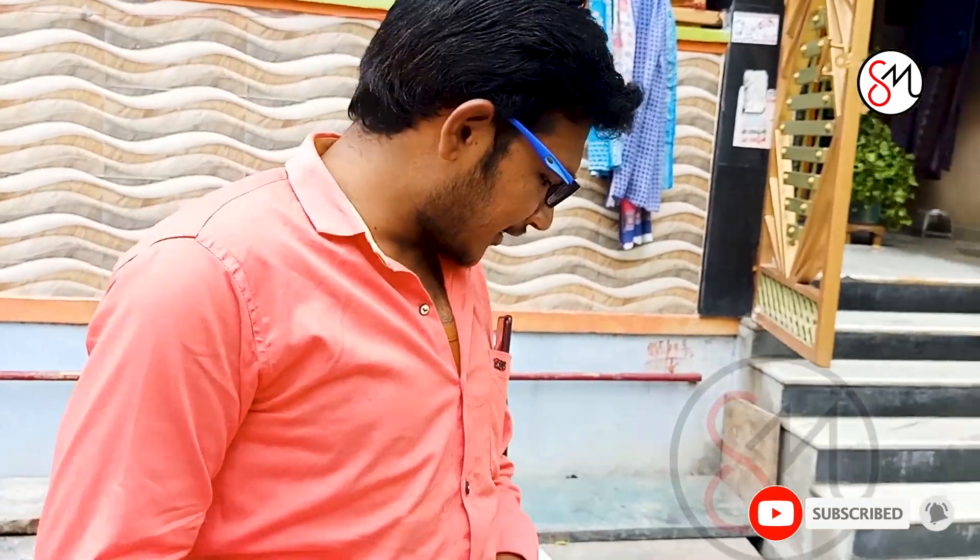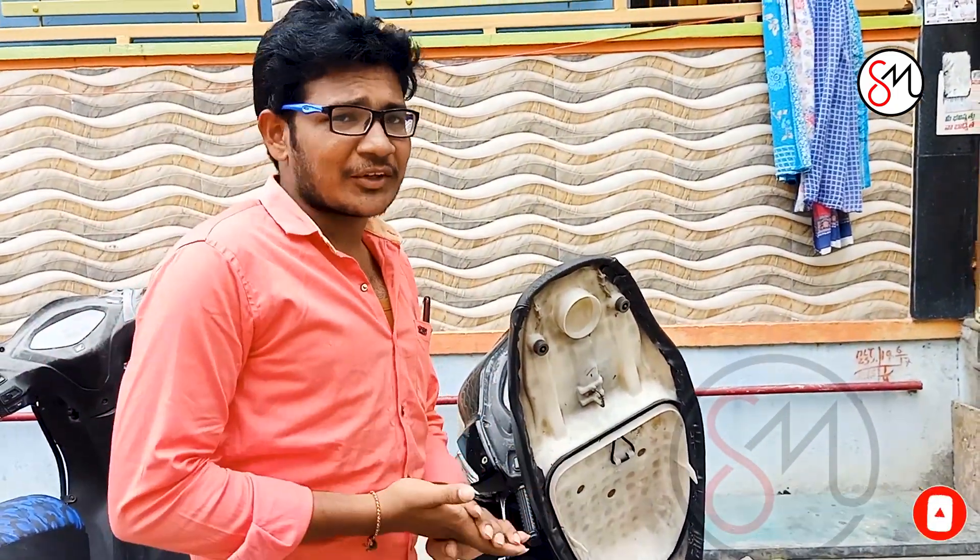Hi friends! Today is a very pleasant day. Today I am going to show a life hack.